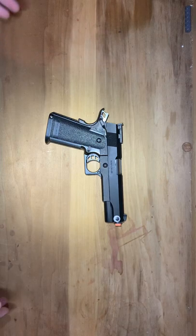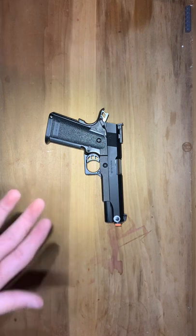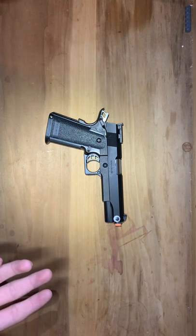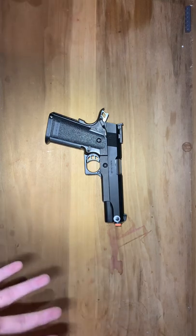All right, welcome back, guys. I'm going to show you how to take off the orange tip on your Hi-Kappa 5.1. This might be the same way on the Hi-Kappa 4.3. They are similar guns, but they are still different models.